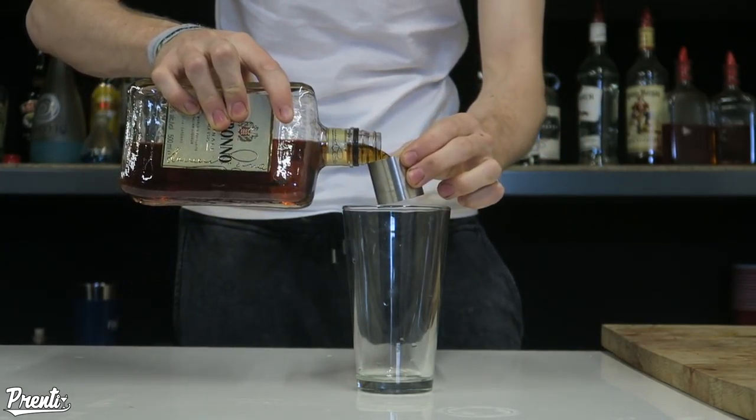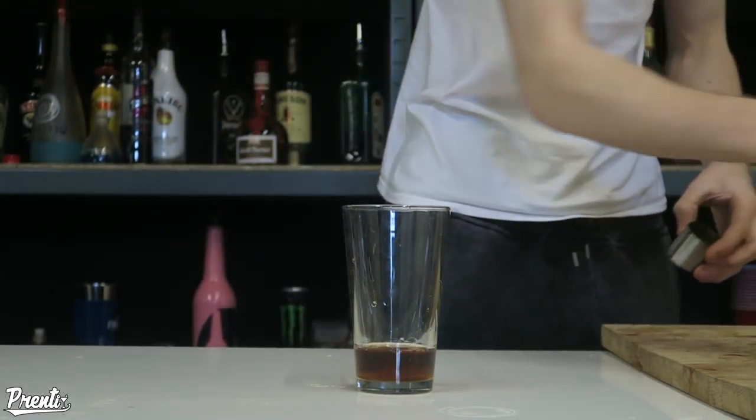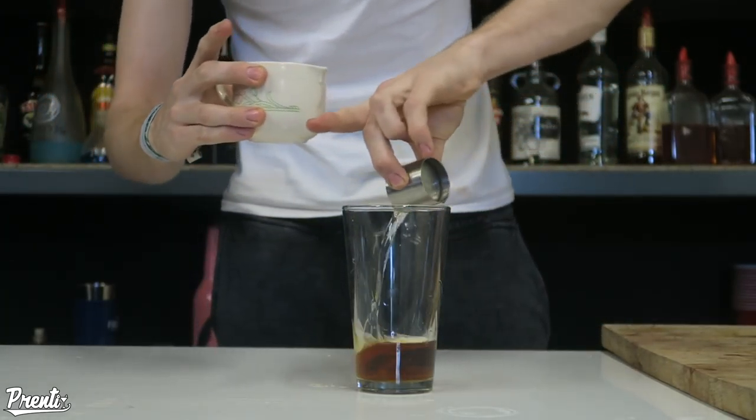Going to start off with two full shots of Amaretto de Serrano — two shots in there. Then to that we're going to add a half shot of sugar syrup.